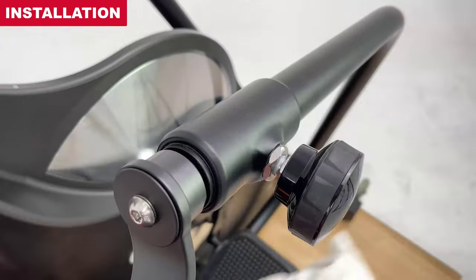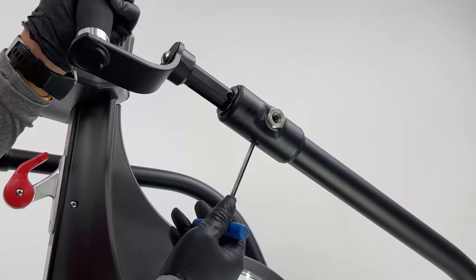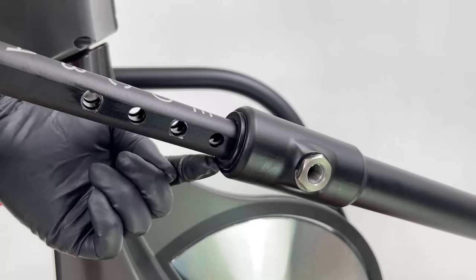Wipe clean any excess lubricant. Check your work before use. If binding is detected, check that the dog point screw is properly set and that the flange bushing is seated properly.